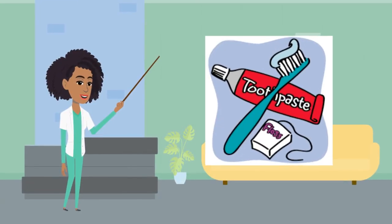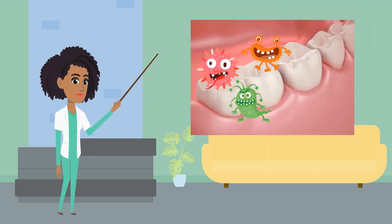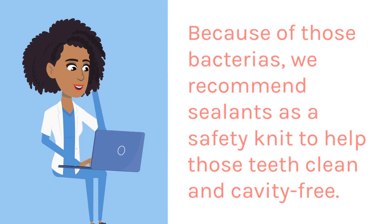Brushing and flossing are the best way to help prevent cavities, but it's impossible to get all the bacteria from your teeth, especially in your molars that you use to chew and break down your food. Because of those bacteria, we recommend sealants as a safety net to help keep those teeth clean and cavity-free.